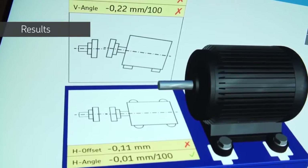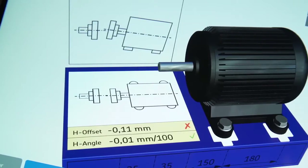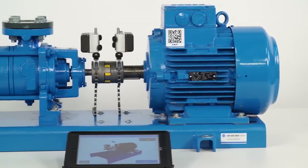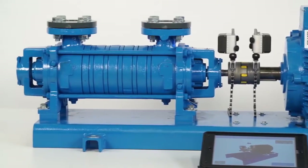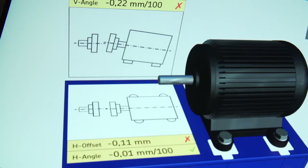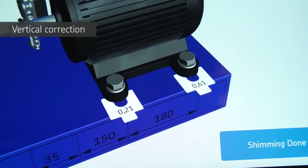The result page shows the measured misalignment results on the movable machine with illustrations and compares the measured values with the chosen tolerances. Misalignment is a combination of offset and angular misalignment, both of which have to be corrected in the vertical and horizontal planes. At least one red cross indicates the machines are misaligned. Tap on Adjust to move onto the correction screen.